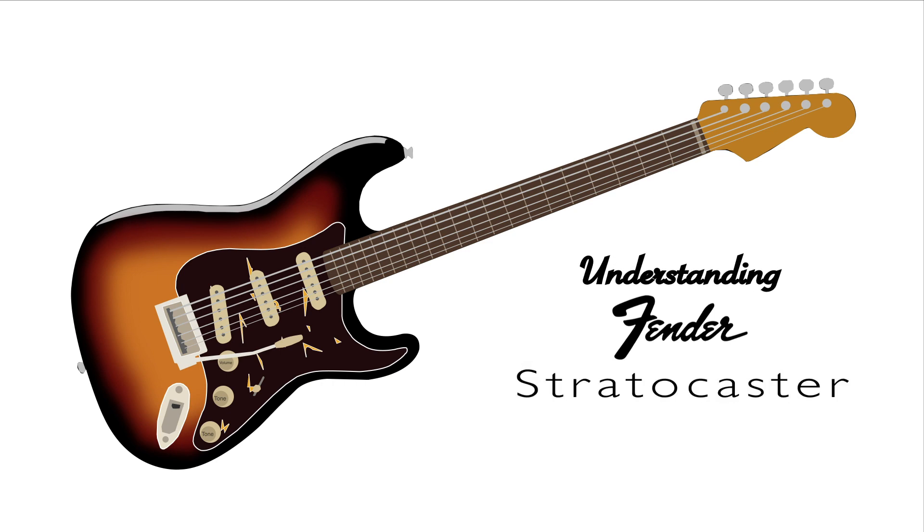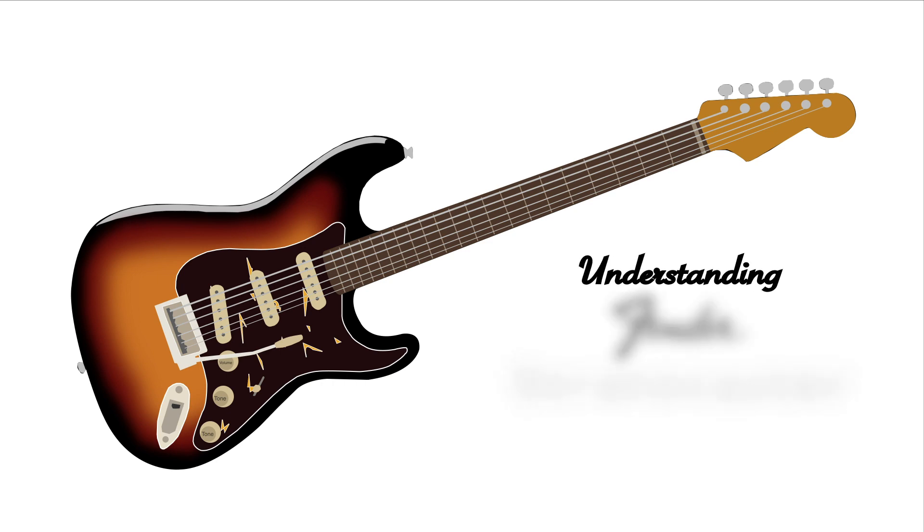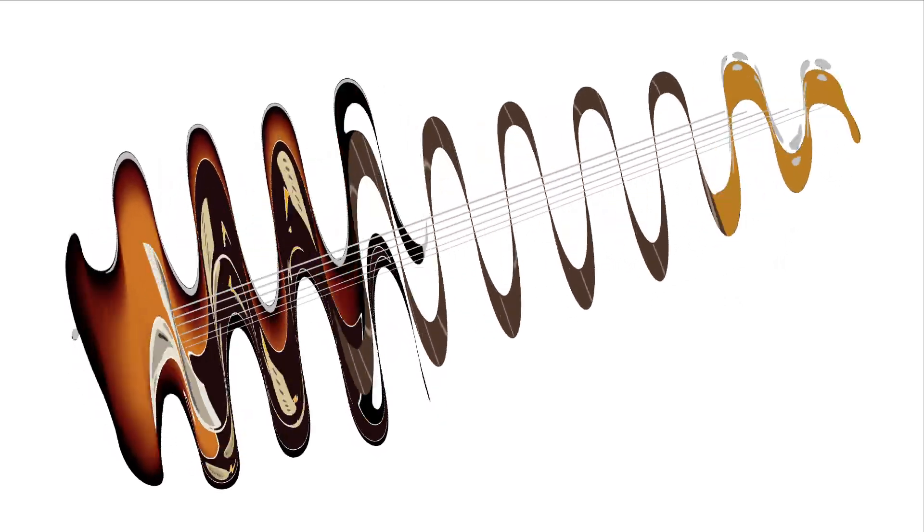And that would conclude my first video on helping you understand how things work. This has been Fender Stratocaster.